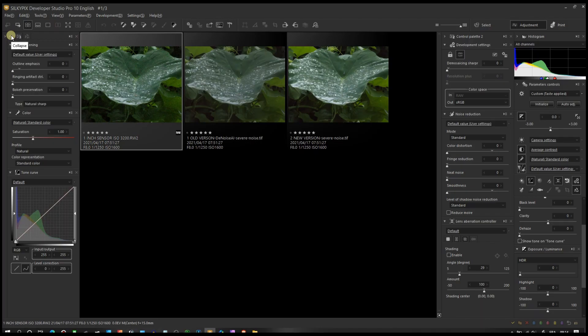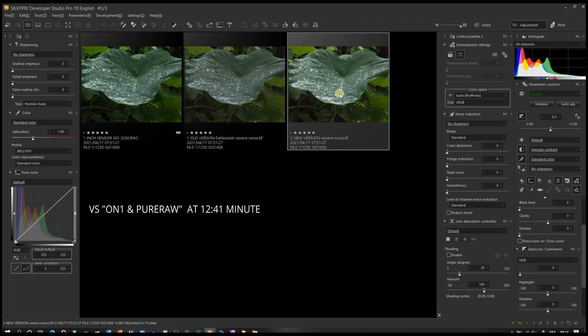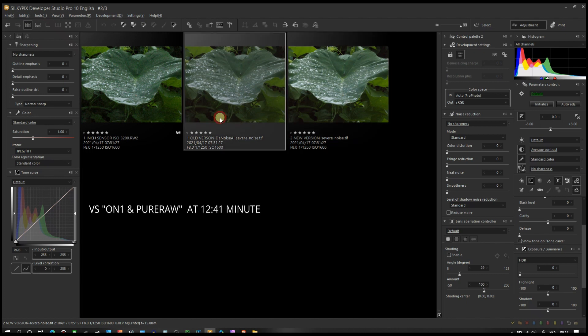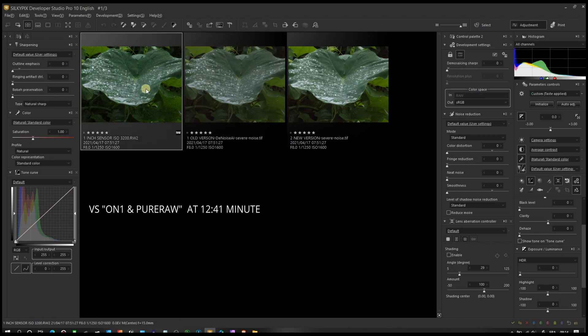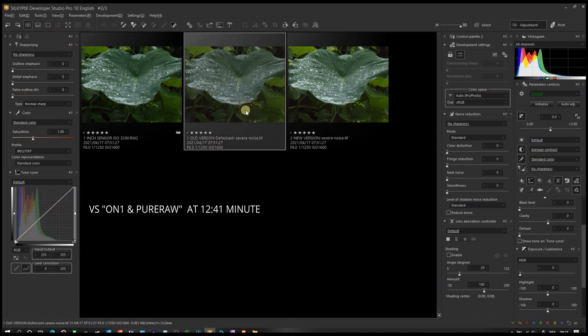Now we are in Silkypix Developer Studio Pro with all three photos ready. First one is the actual noisy photo, second is the older version, third is the new version. Even in thumbnail mode there is a huge difference — the first original raw and the third new version look identical, while the older version does not. That's a fantastic sign, suggesting they identified that ON1 NoNoise AI was doing a better job on raw and improved Topaz accordingly.